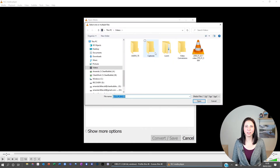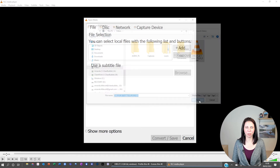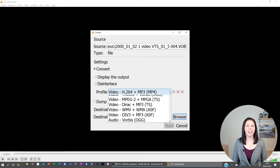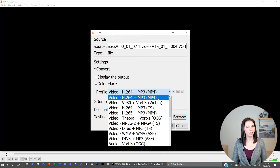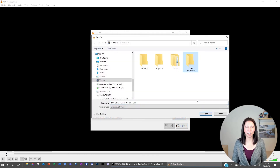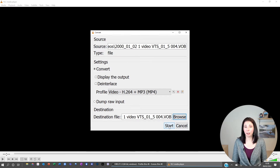Click add to find and add the file you want to modify, then click convert/save. Next, in the profile section, click on the drop-down menu and select the MP4 option, which will be in the brackets or parentheses. Choose where you want to save your file in the browse area at the bottom, and then click start.